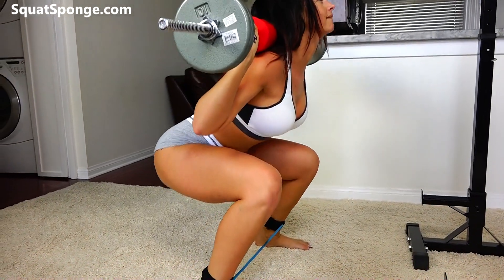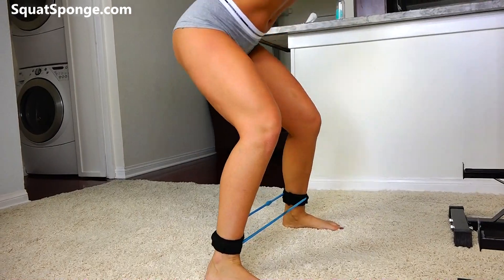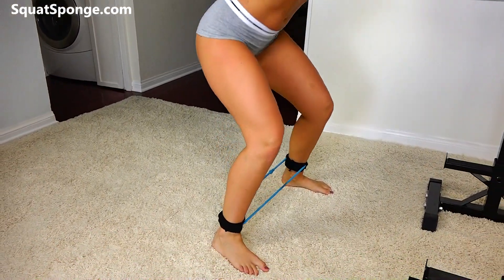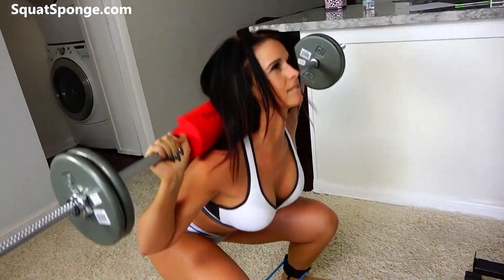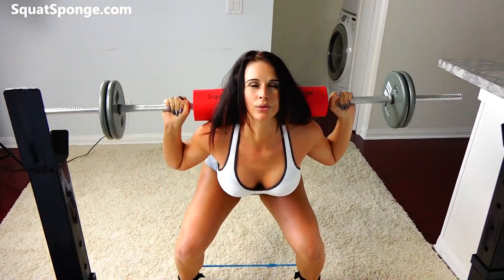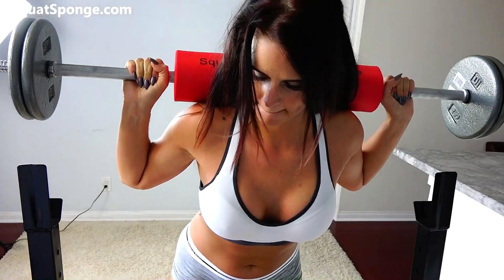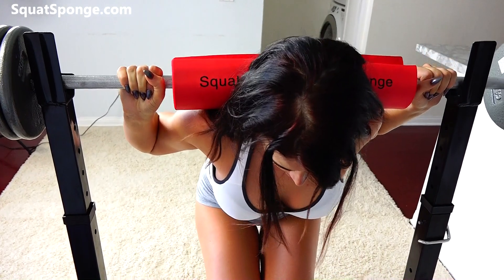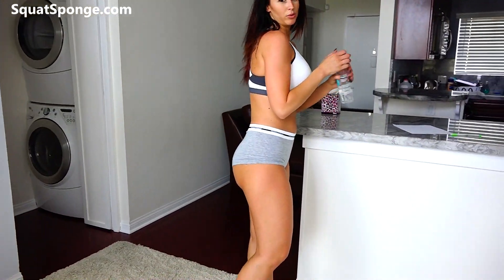Raise at the top. Five more. One more. Alright, good job guys. That's set two. Take a couple deep breaths, get some water. Now we're ready to do our last set.